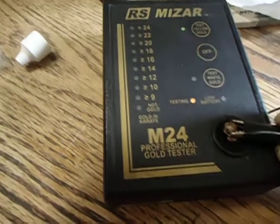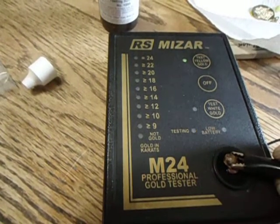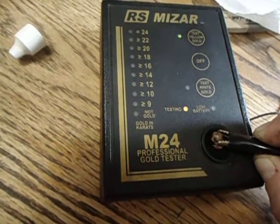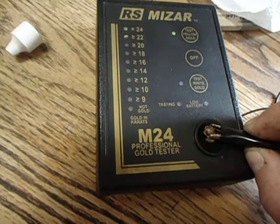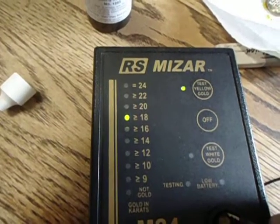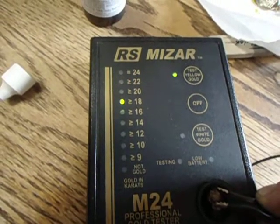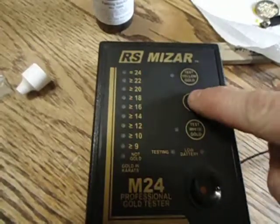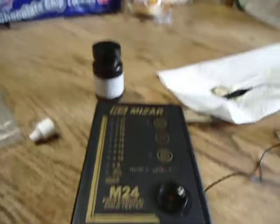Let's go. Put it in. It's testing. Still testing. That is... I keep moving it — I'm not supposed to move it. That's 18 karat gold. Alright, that thing works just fine.